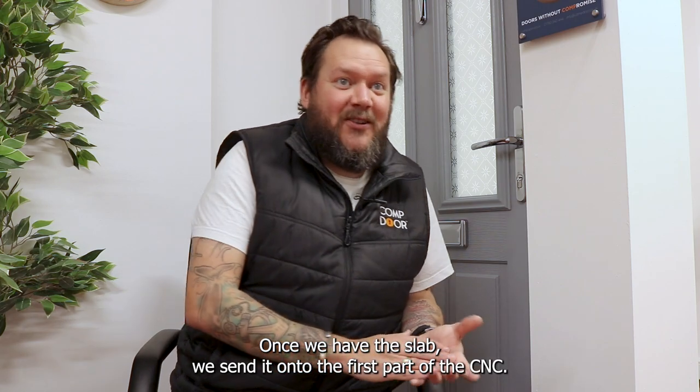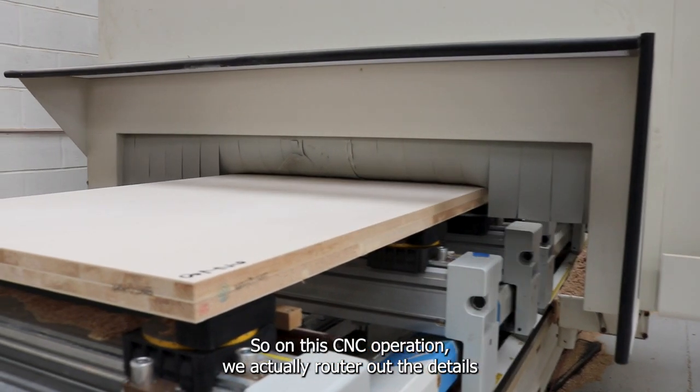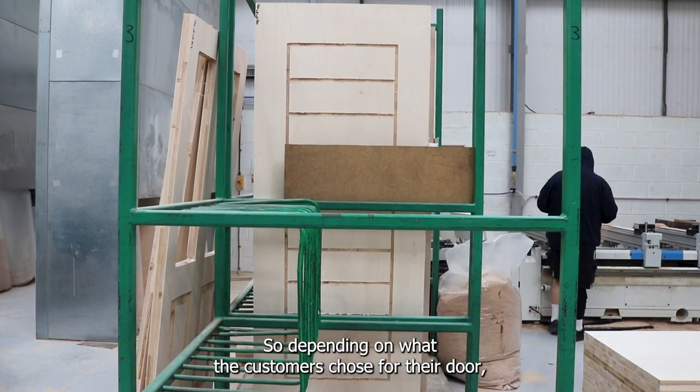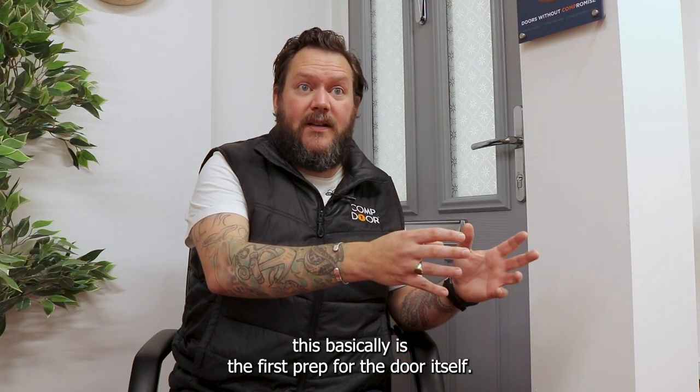Once we have the slab, we send it on to the first part of the CNC. In the CNC operation, we router out the details for the cassettes, the glazing options, and also the letterboxes, depending on what the customer chose for the door. This is basically the first prep for the door itself.